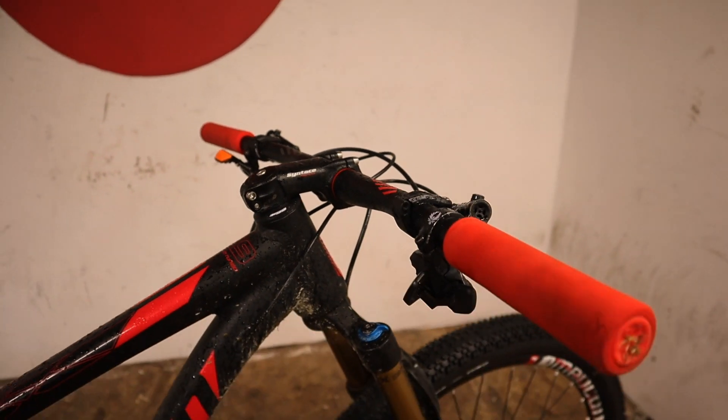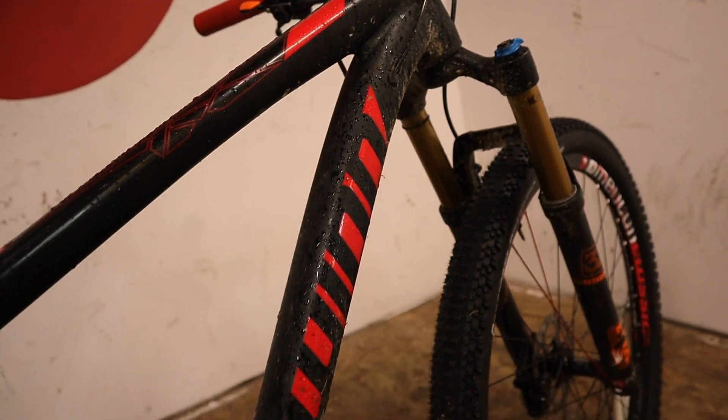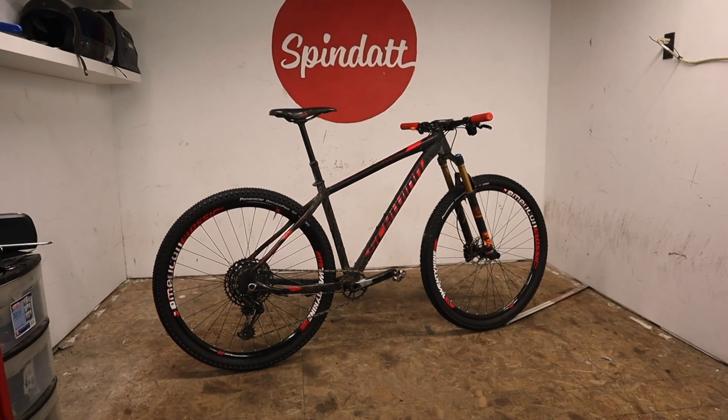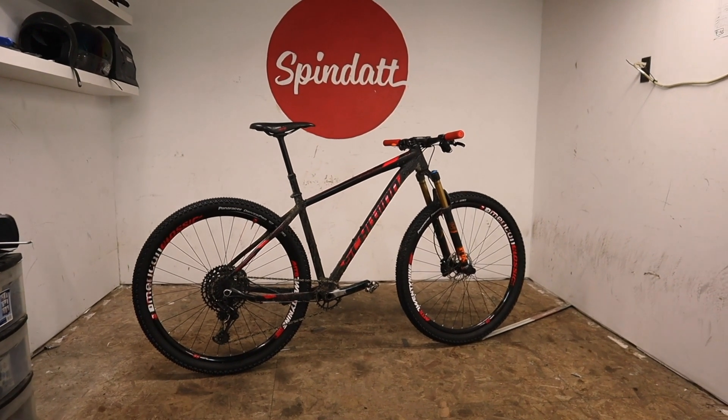The Schwinn Moab One is my cross country bike, sitting here with Fox Factory Four suspension, super light American Classic wheels that I keep denting in the rear, brand new tires, a really cool stem, and good brakes.